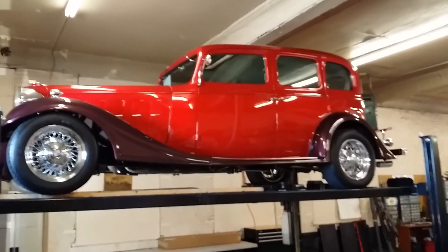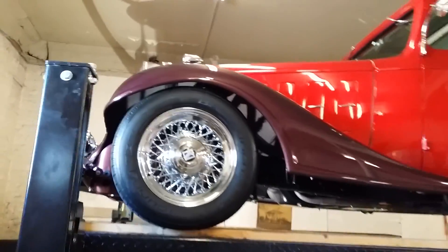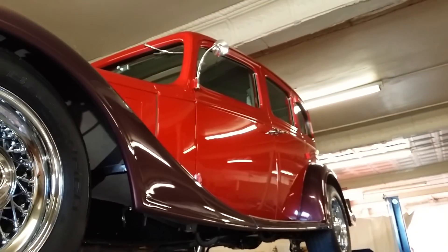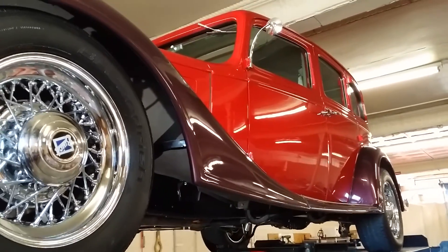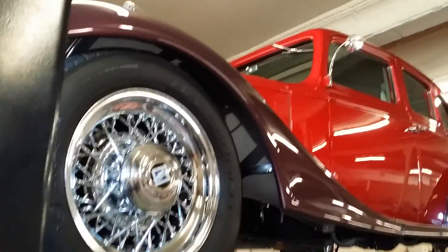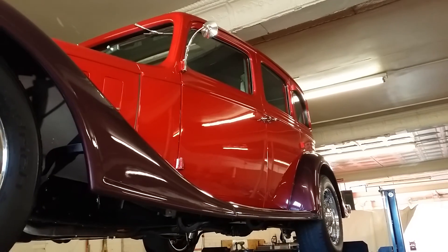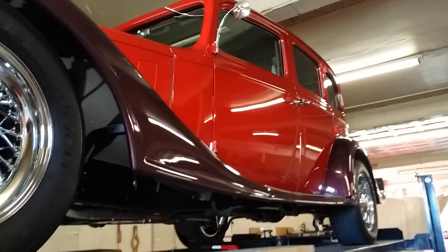Hey everybody, how's it going? I'm up in northern Michigan today — a client sent me up to go through a 1933 Buick Series 60 sedan. We'll get it up on the rack, so that's where we're gonna start. Paint's really, really nice on this car. It was an original build commissioned by Classic Instruments out of Michigan, done by Great Lakes Motor Works up in Boyne City. It was done originally in 2002 and kind of freshened in 2013 for the current owner.